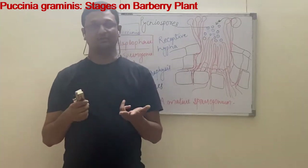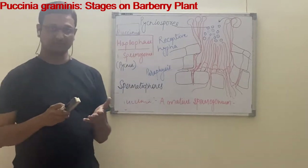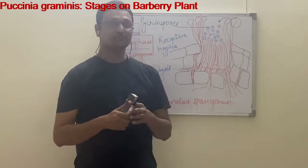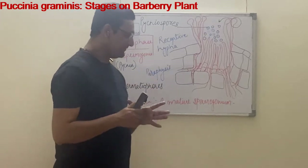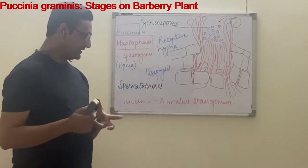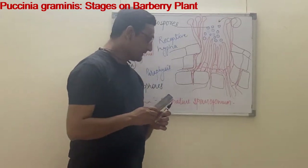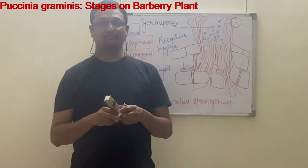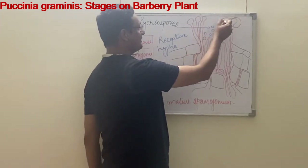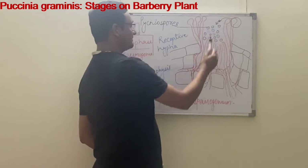The spermatia are non-motile and therefore they cannot infect the host further on their own. From the wall of the spermogonium, three kinds of structures are developed. One is the spermatial force — the spermatial force are many in number, elongated, hyphal structures. If leaf tissue is embedded, they are septate and crucially packed in the palisade tissue of the leaf. Each spermatial force develops many spermatia by successive divisions at their tips, and each spermatium falls into the spermatia cavity.